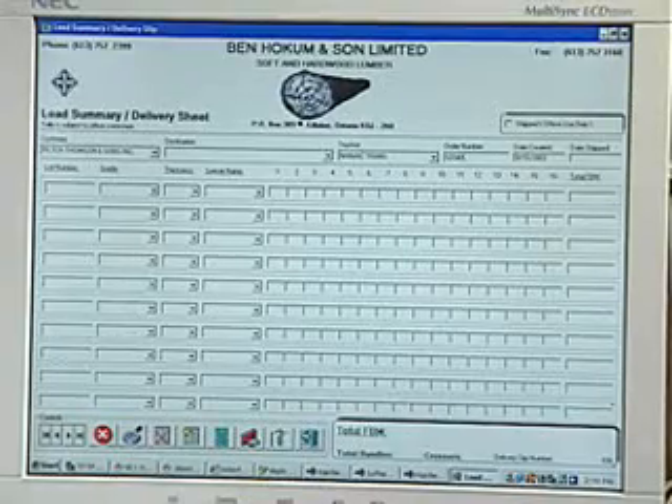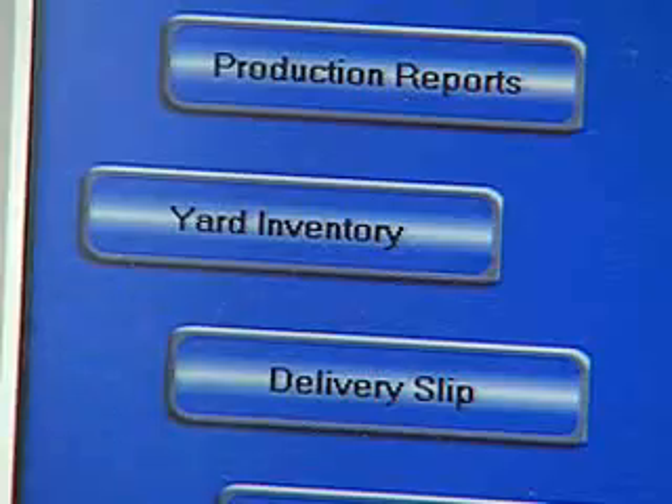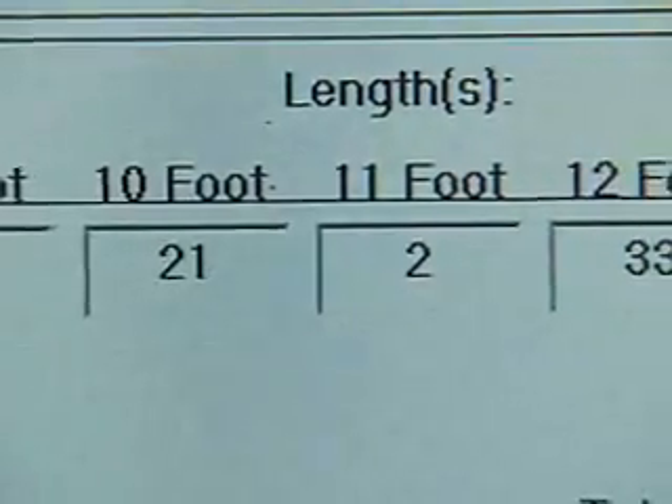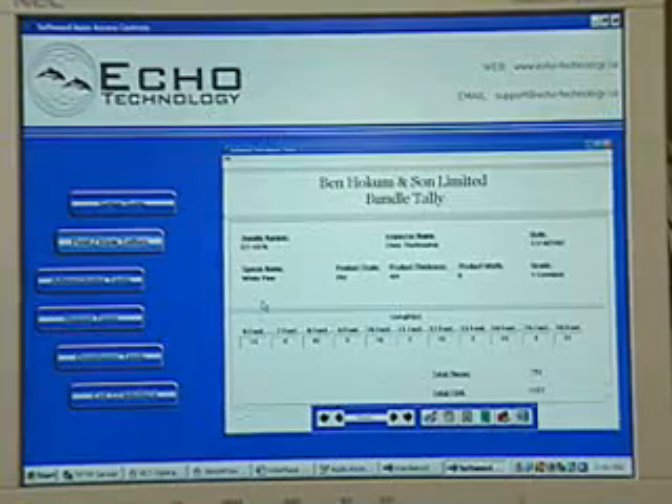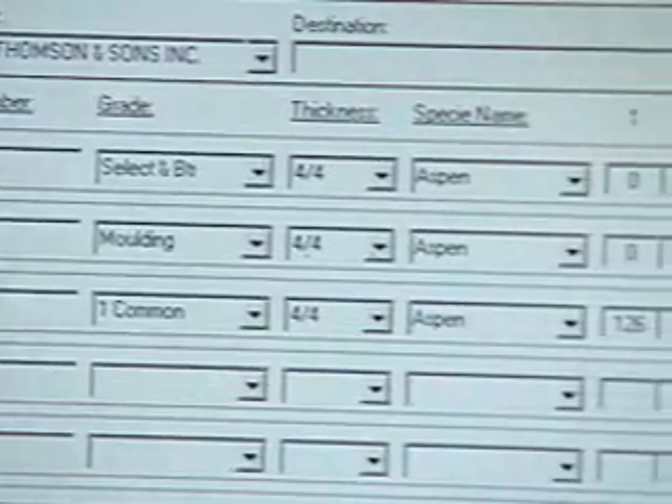Before, it was all basically paperwork. With this system I can just simply call it up and it's right there in front of me. I know exactly what's available for shipment, how many bundles, which order I'm working on. I know the footage in the yard, which before I used to have to estimate basically — close, but this way it's exact.